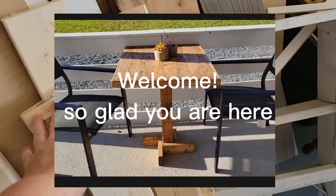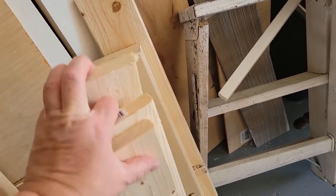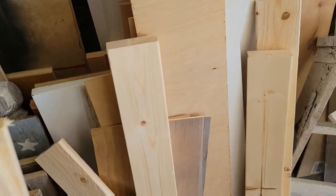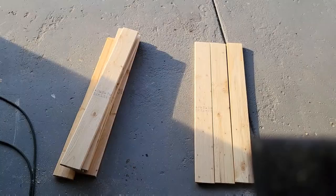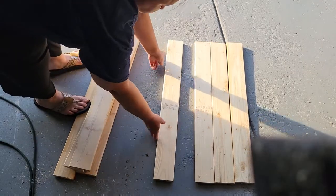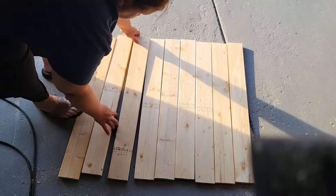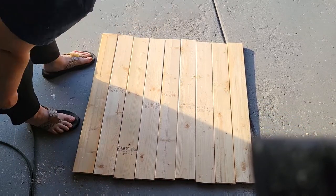Hey guys, welcome back. In today's video I'm going to show you how I made this bistro table out of scrap wood that I found in my garage. I started by using 1x4 pieces of wood that you can get at any big-box store. I had about seven to eight of them, and I felt that if I put them all together it would make a nice size square table. I laid them out on the ground to see which ones were a little wonky or bowed so I could take those out, as they would cause problems later on.